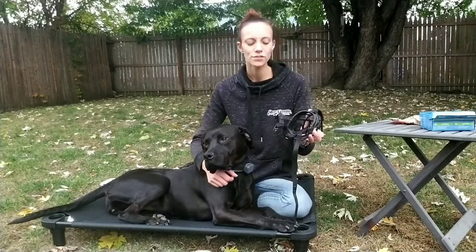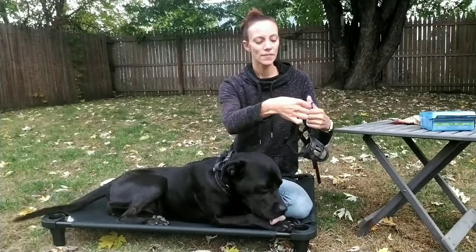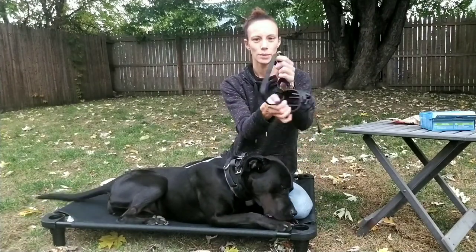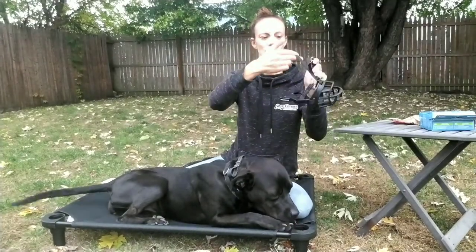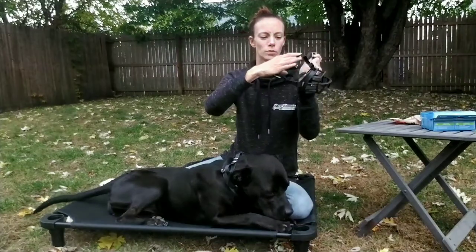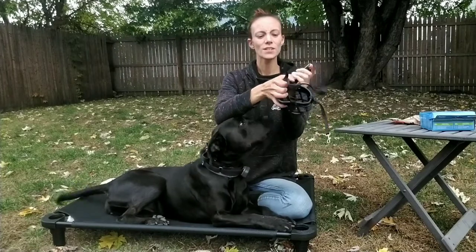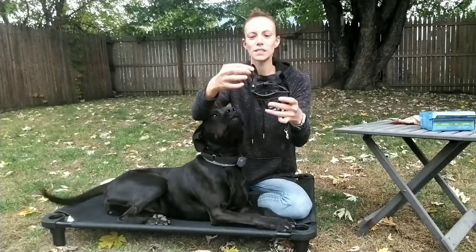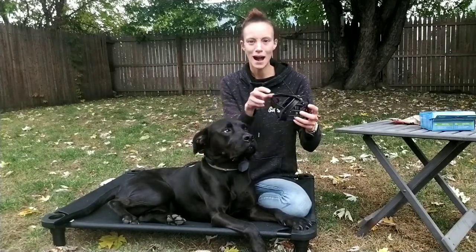There are a few different straps on this muzzle. This will go up and under her ears and you're going to clip it that way, so it'll loop behind their ears. There is a strap that goes between her eyes — that will go up between her eyes, over her head, and strap onto the back one. There is also a loop at the bottom of the muzzle. Her regular collar will slip through the loop, so that way they cannot pull it up, down, or side to side. It will not come off, no matter how much they pull.